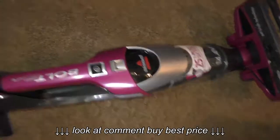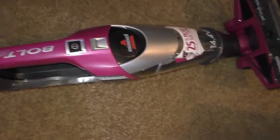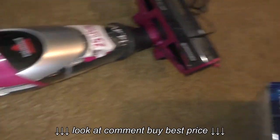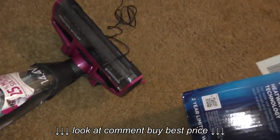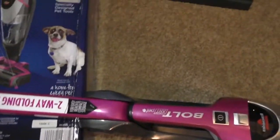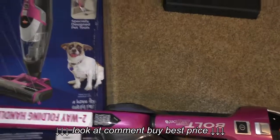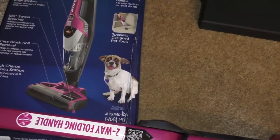You can use it as a very small upright or as a handheld, and that's kind of the docking station when you're not using it. It is cordless — you can see the plug there; I just finished charging it to make sure the charge was good. I do plan on using this and I'll do a video in a few months or so to talk about my experiences with it.